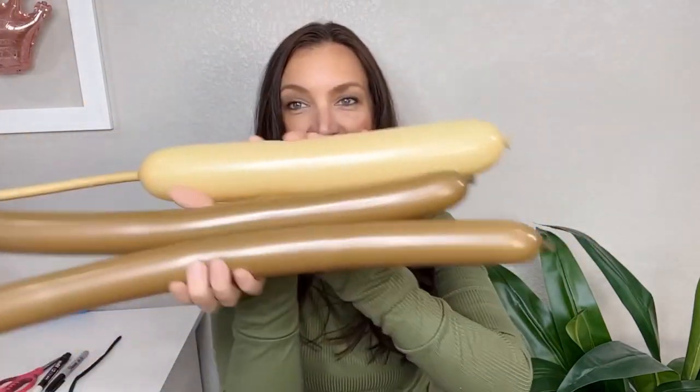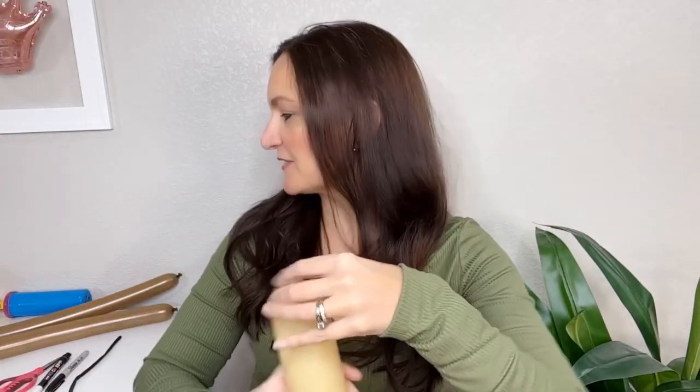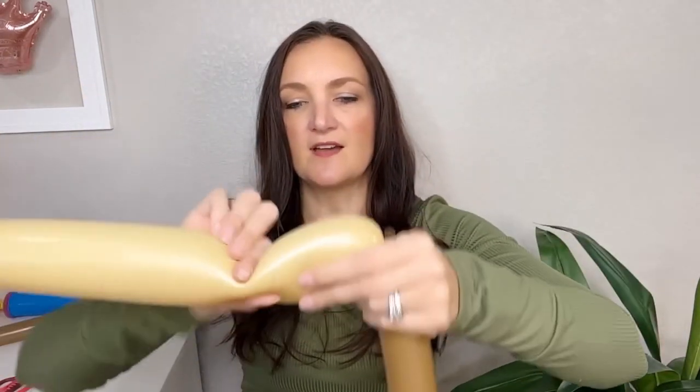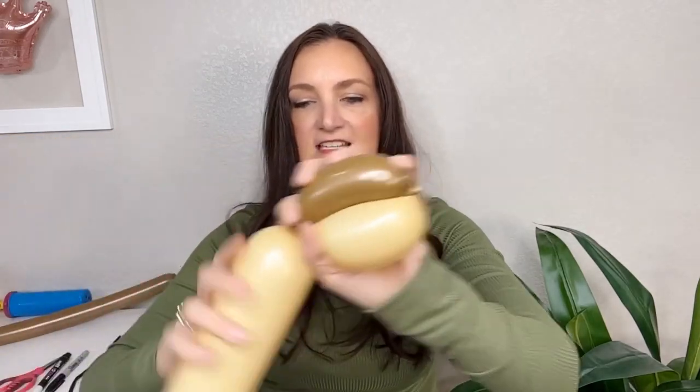So for today's teddy bear I'm going to be using a light tan or blush colored 350 — I think that's actually the toffee color — and then I'm also going to do my bear using the 260s in brown. You could make this bear in any color, plus a scrap of a black 260 or a full one, whatever you've got. I put about six pumps of air in all of my balloons — my two brown ones and my 350. We're going to start off by tying both of these balloons together at the nozzle end.